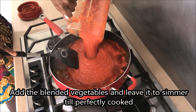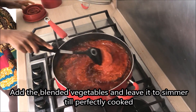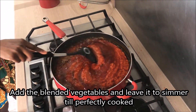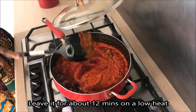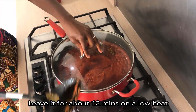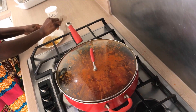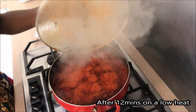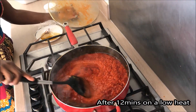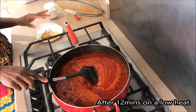I will cook it for about 12 minutes. If you cook it for 10 to 12 minutes, it will be done.